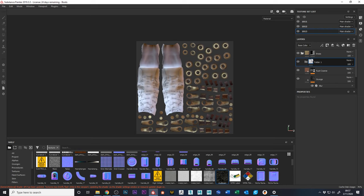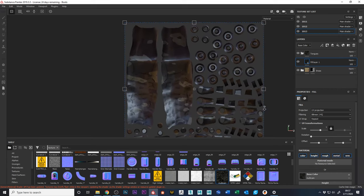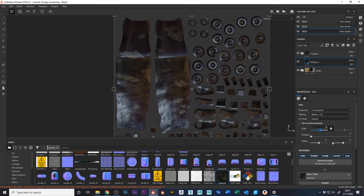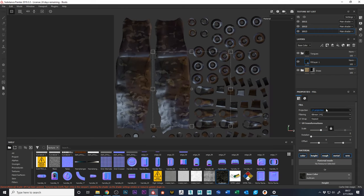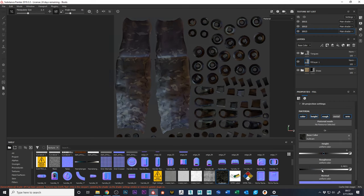Looking at the UVs, I want the tongue texture to affect only those UV chunks. I'll make a folder, put a fill layer in it, grab my multi-cam again and put it in the base color. Scale it to about 2 and do triplanar projection again. We don't need any metalness — pull the roughness up a little bit.